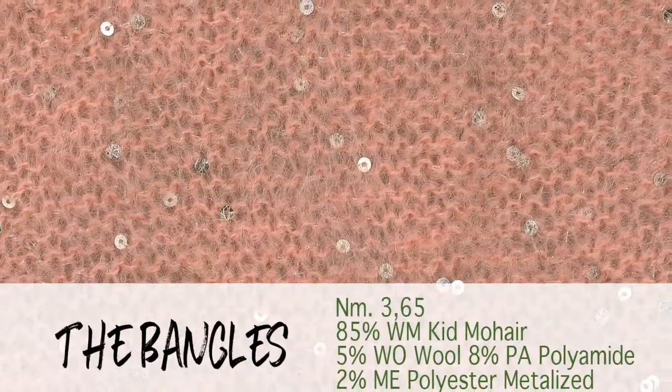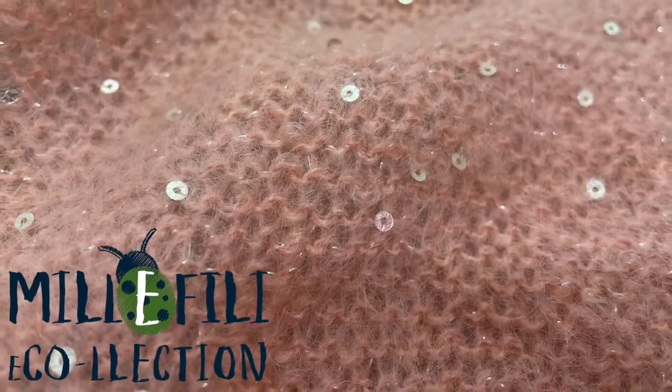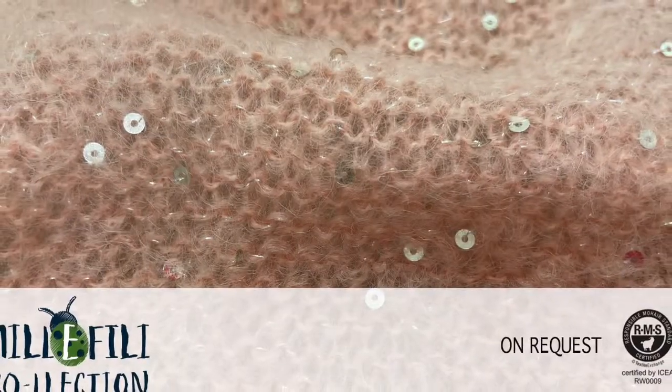Many small sequence sparkle, hidden by a very long fiber of Kid Mohair, and accompanied by a very thin lurex in the same color, which create a brilliant and refined effect.